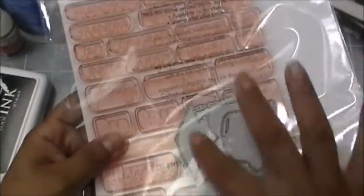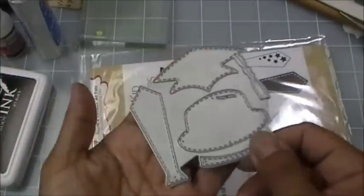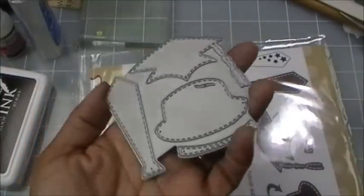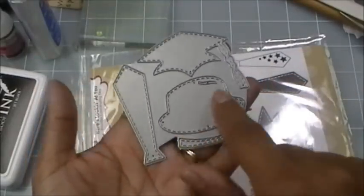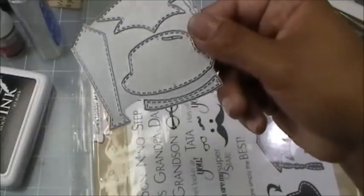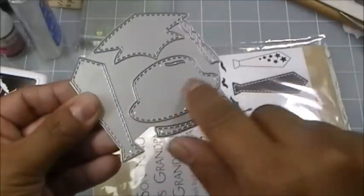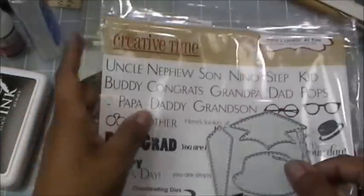It's a bigger set and it does come with four dies. I have them all on one sheet so we won't lose them. There's the tie, the graduation hat, the little hat, and the little strip that you can cut out separately to attach to the hat as a little decoration.